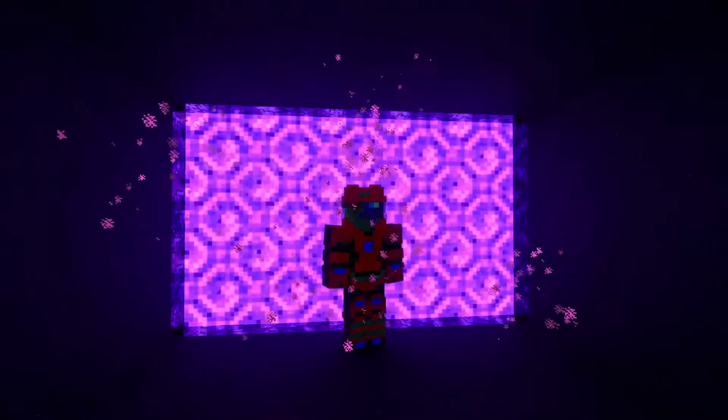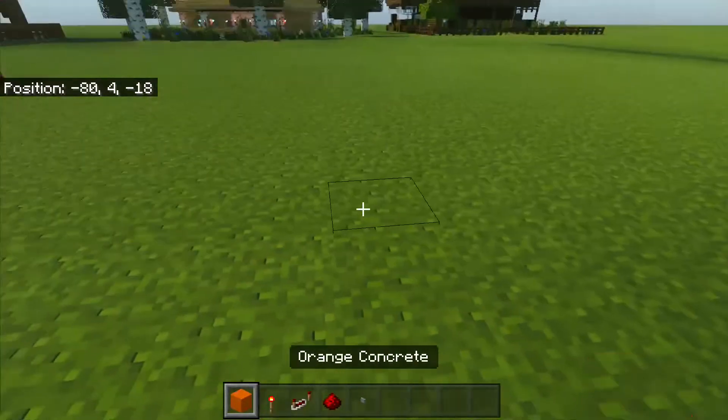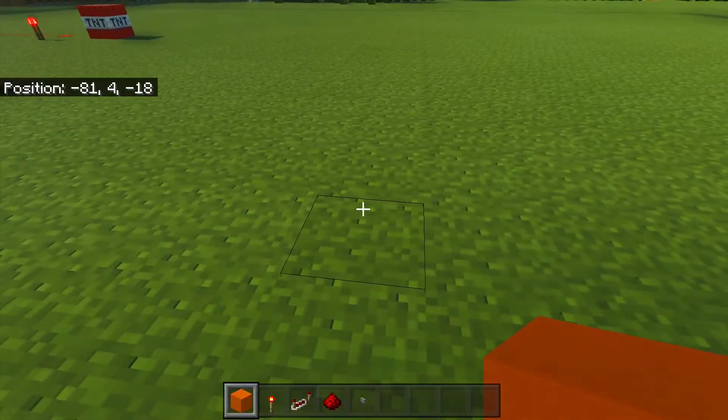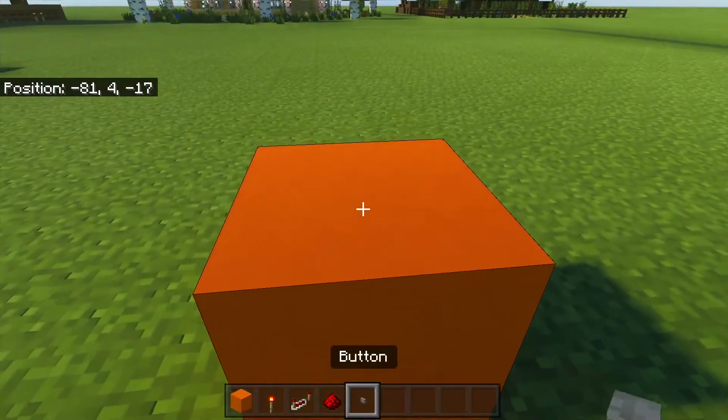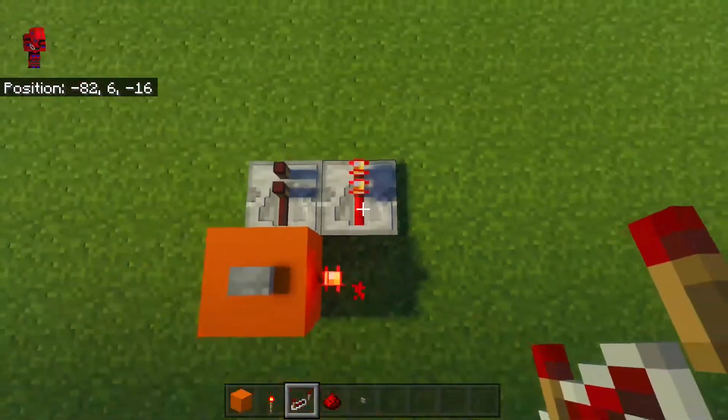Some T-Flip-Flops, let's get into it. First up is the classic piston-less T-Flip-Flop. To build it, you just put a block, a button, a torch, and two repeaters. So you have this.